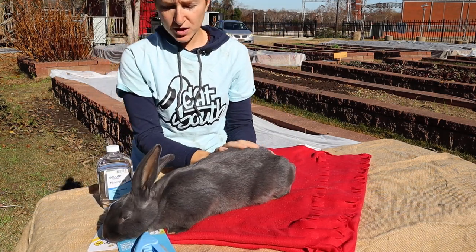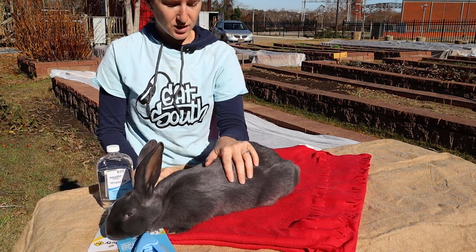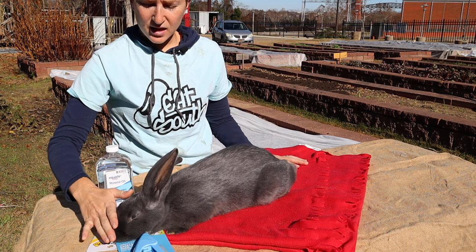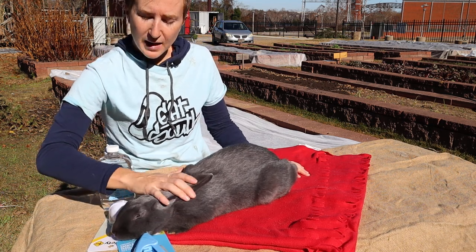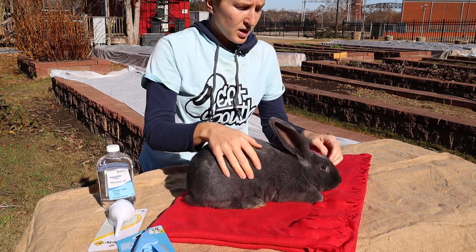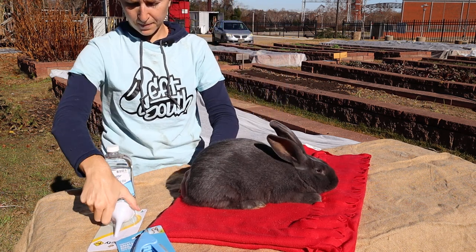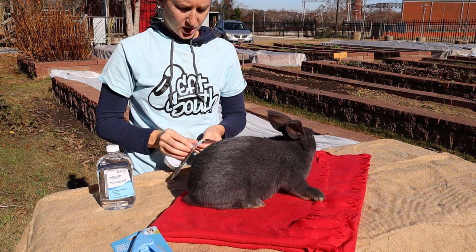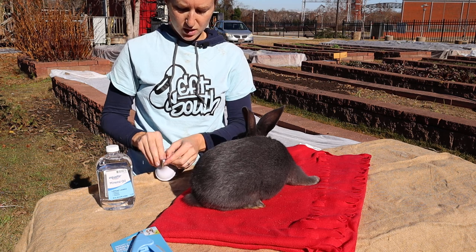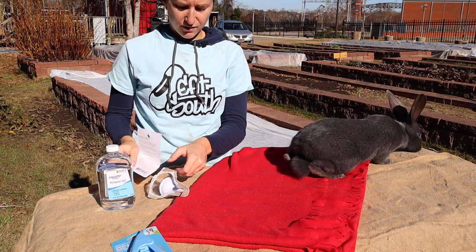The best way to do this is to keep them calm. She had been running around in her run for a little while, so she's already let out some energy. You can also stroke the bridge of their nose — that calms them down. First, I'm going to check in the ears. I only noticed just a little bit of crusty bits in one of her ears, so I'm only going to do one ear today. I'll check back in a couple of weeks and make sure everything is okay.